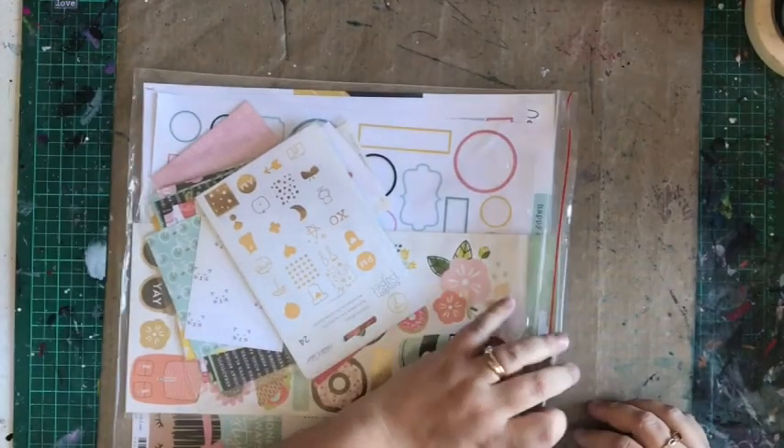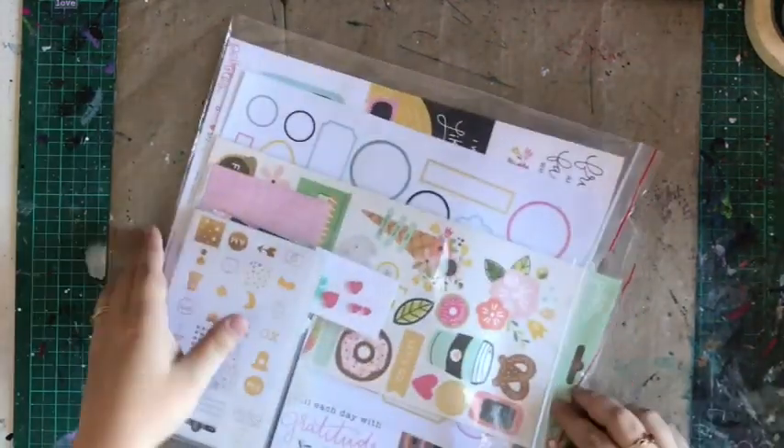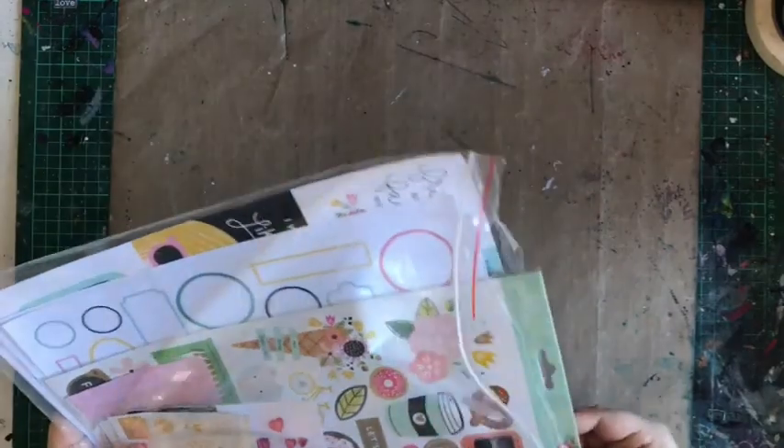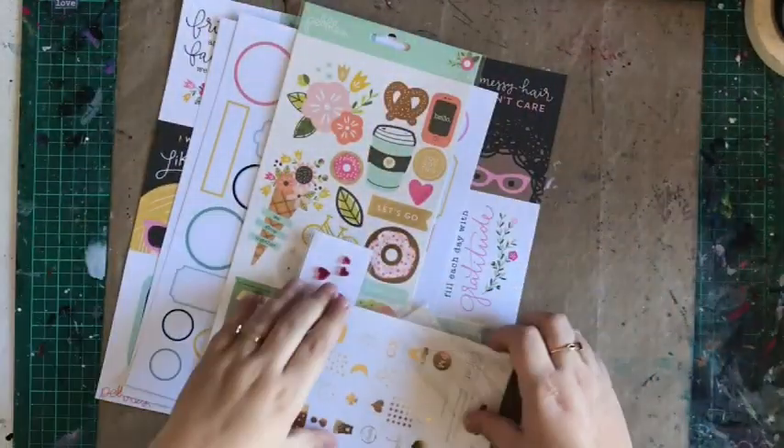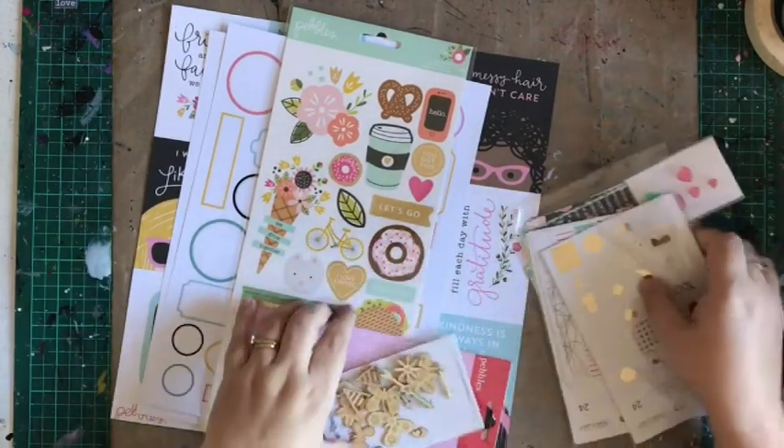I think every month I do this in the same order, I'm almost certain of it. All right, so pocket page kits this month — these papers are so cool, so let's get stuck right in.